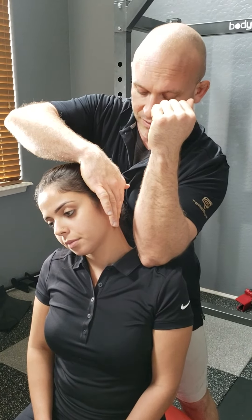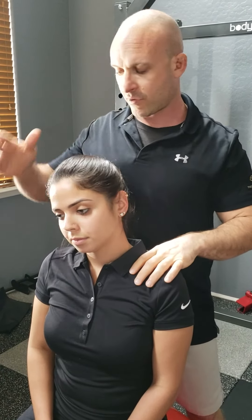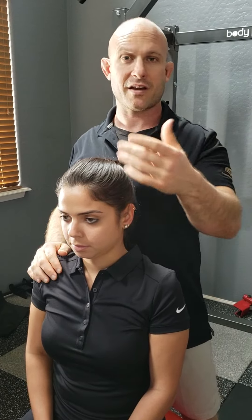Hold for the duration the prescription calls for, and of course apply the same method to the other side as well.